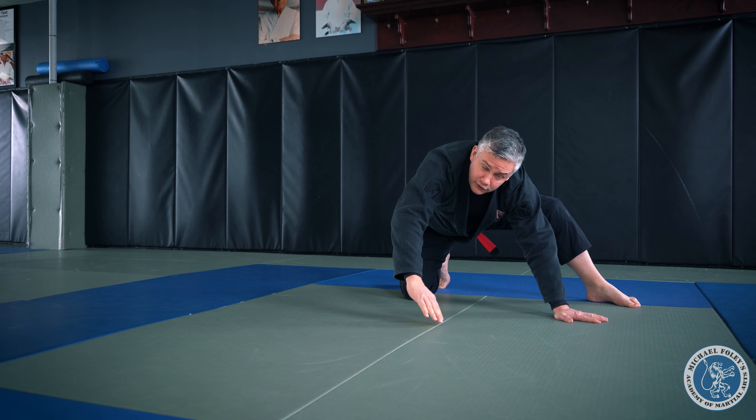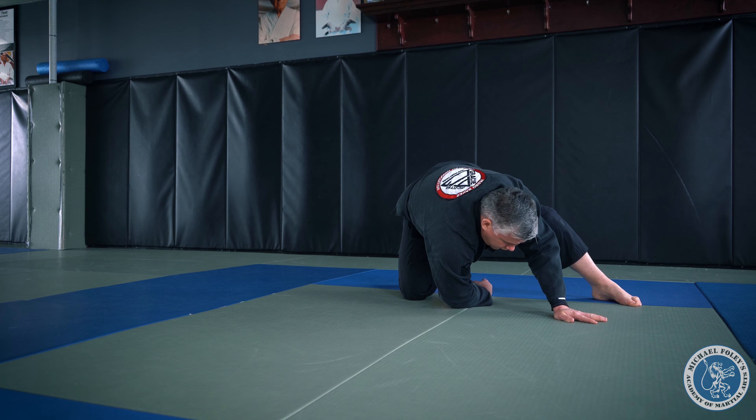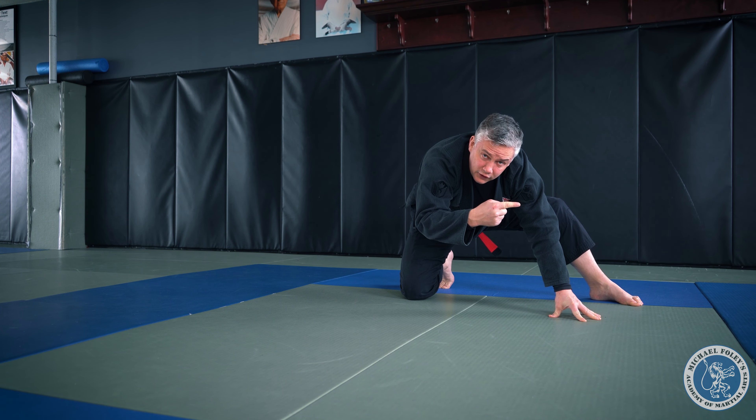My opposite foot steps up. From here I'm going to base it a little wider with this hand. My hand on the shoulder roll side is going to follow this line, so I'm going to put my hand through my stance, my hand goes on the line, then my elbow, and I keep reaching through until my shoulder touches the floor.